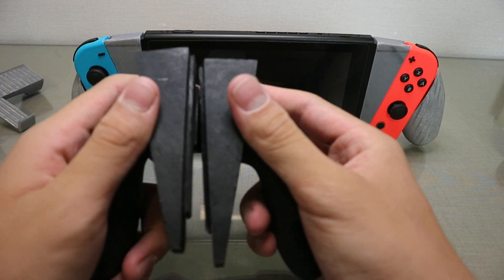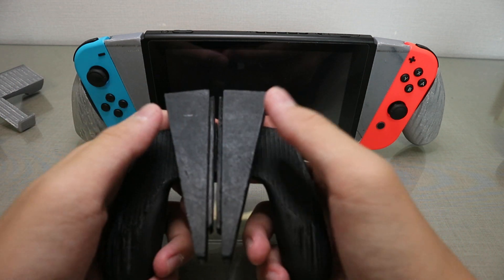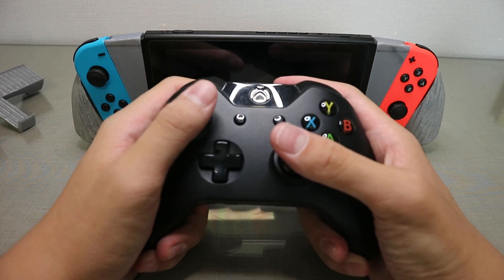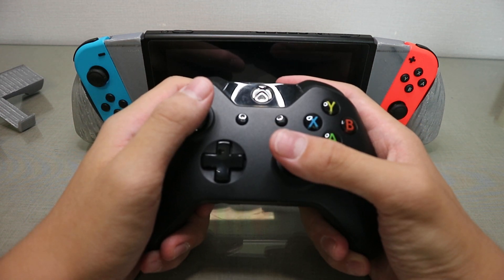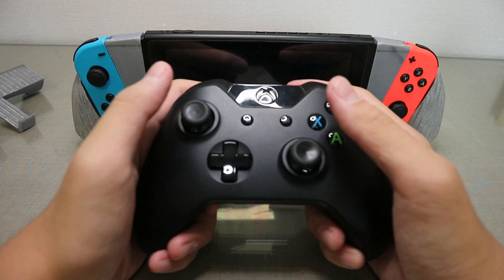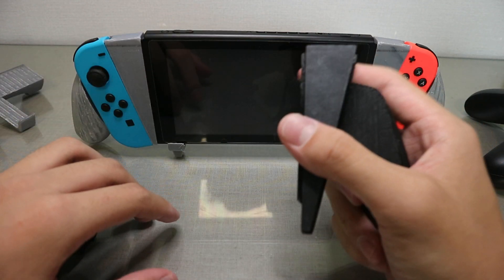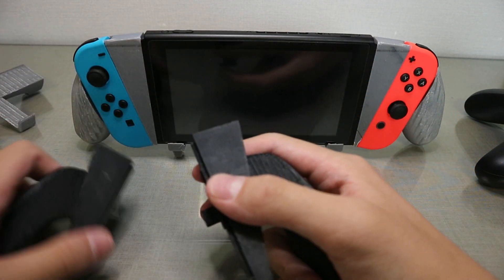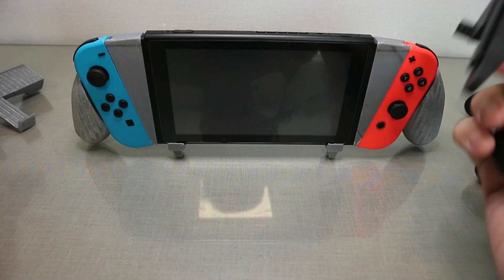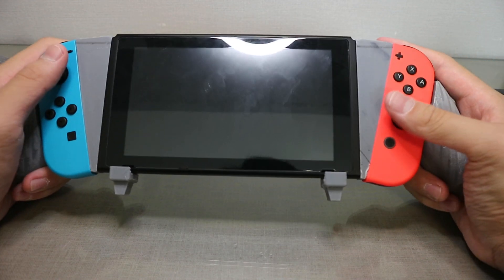The new one fixed all the issues the old one had. For example, the Xbox controller is made so that your thumbs rest on the joysticks without having to stretch or pull back. The old one had the problem of this thumb reaching too far, and this one was decent but also a little bit too far.